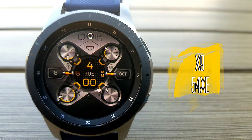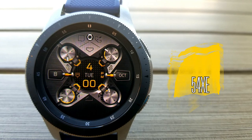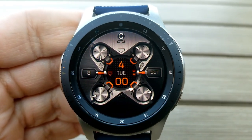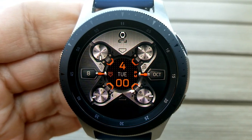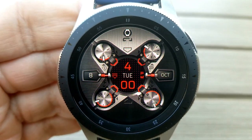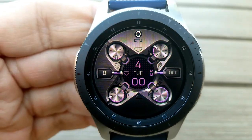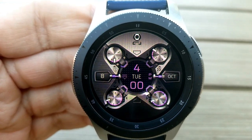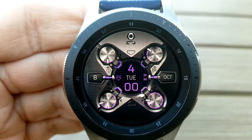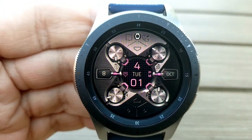I really like this all-digital design here because I think it has a different look and style than what we've become accustomed to for digital watch faces, so kudos to the developer for some out-of-the-box thinking on this one. This face is predominantly set in a monochrome theme with a nice brushed metal background, but you do get 10 different color themes for the digital time in the center, as well as the accent markers around those other four display areas. That digital time can also be set in either a 12 or 24 hour format.